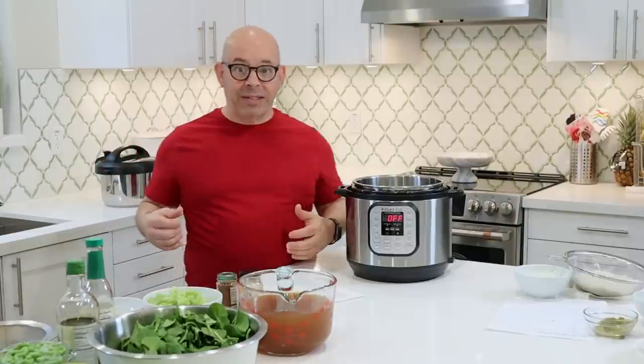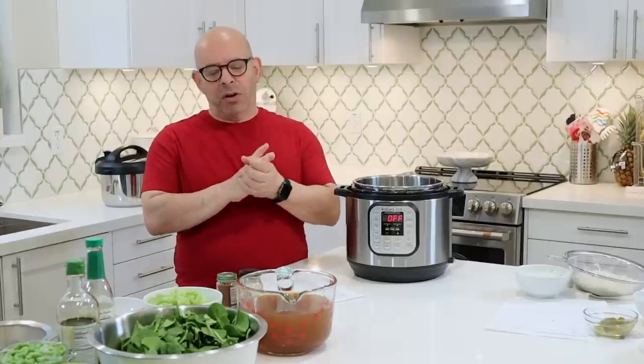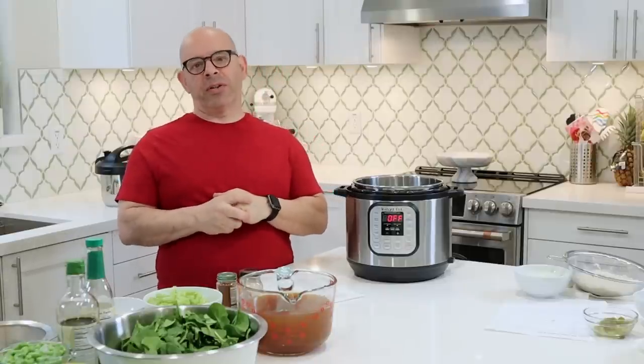I try and make food as simple as I can, but at the same time whole food, plant-based, no oils, low fat. We follow the Starch Solution by Dr. John McDougall.